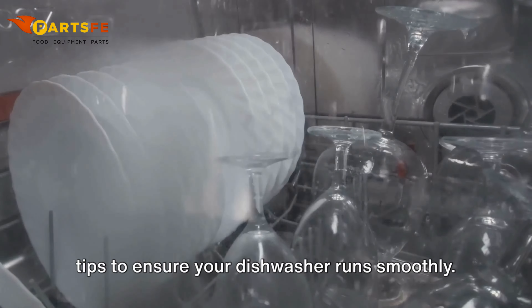Periodically check and clean the spray arms to maintain optimal cleaning performance. Inspect all hoses and connections for leaks or loose fittings and tighten them as needed. Have a professional technician perform routine inspections and maintenance to address any potential issues before they become major problems.